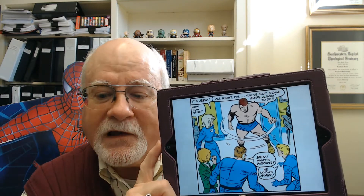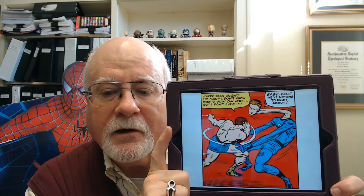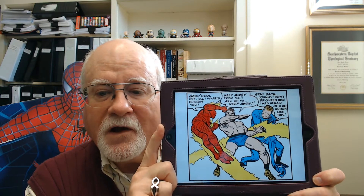Alicia asks how he is. Well, he's angry. He throws open the door and says, 'All right, pal, you've got some explaining to do.' Reed says, 'Ben, what's wrong?' Johnny realizes he looks mad, and Ben takes a swing at Reed Richards. He says, 'You're darn right I'm mad. I don't know what's going on here, but I don't like it.' Mr. Fantastic dodges the blow by stretching out of his way and says, 'Easy, Ben. We've nothing to fight about.' The Torch flames on and flies around, saying, 'Ben, cool off, pal. What's bugging you?' Ben says, 'Keep away from me — all of you, keep away.' Reed says, 'Stay back, Johnny. Don't frighten him. I was afraid of a reaction like this.'